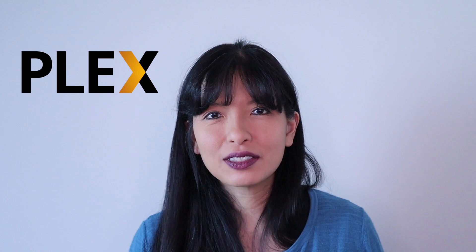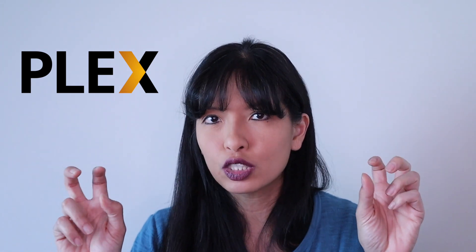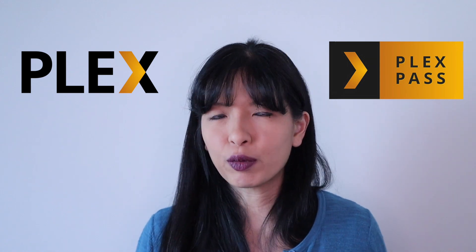First of all, I'd like to thank Plex for sponsoring this video. This is a brand new feature from Plex launched late May 2020. At the time of the recording of this video, this feature is offered for free because it is in an experimental state. Plex has also publicly announced that they may move this feature to their premium model Plex Pass after they've worked out some of the bugs.